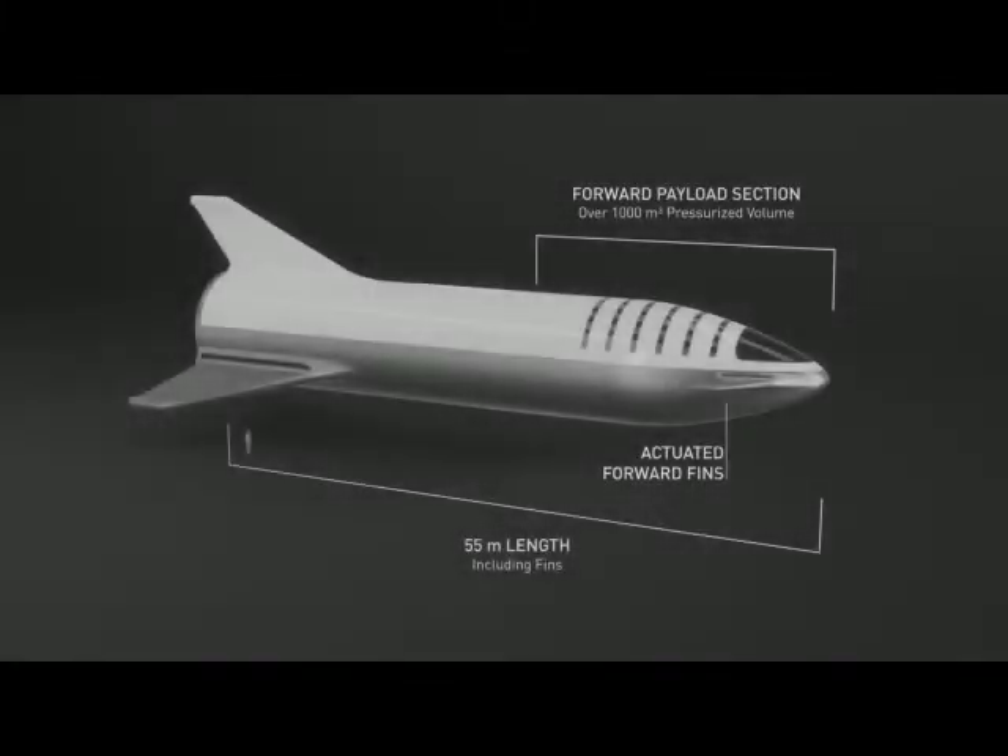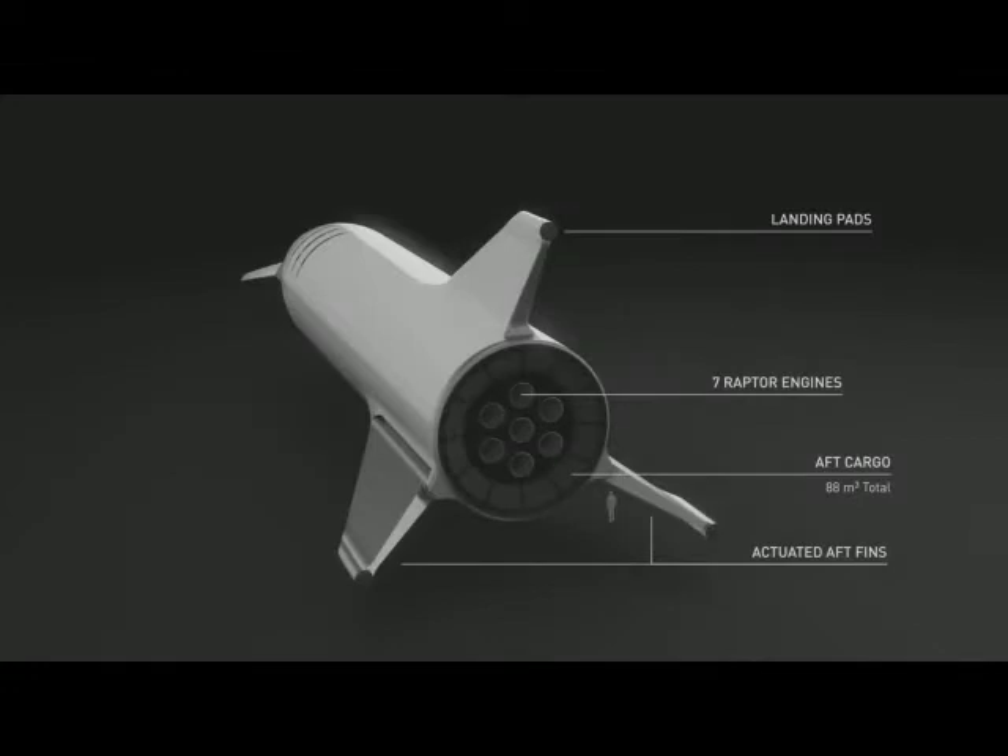We've increased the payload section to be over a thousand cubic meters — it'll probably end up being around 1,100 cubic meters. There are forward actuated fins and rear actuated fins: two forward actuated flaps and two rear actuated wings or fins or flaps. You kind of want four control surfaces to be able to control the vehicle through a wide range of atmospheric densities and velocities.